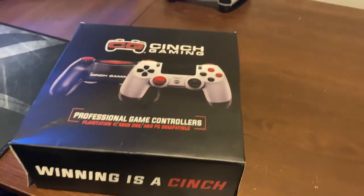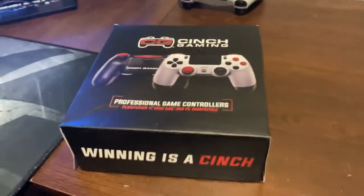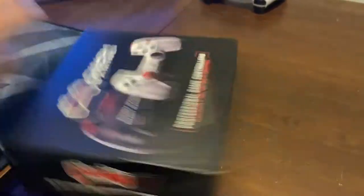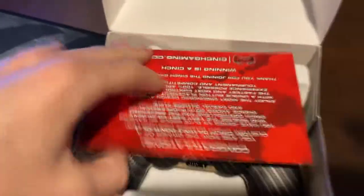I've actually been using this controller for about a week, so it's not a true unboxing, but I still have the box and everything exactly how it was. So this is the box you'll get after you slice open the shipping box from UPS or wherever it was shipped from. Right when you open it up, it's going to say congratulations, you are now the owner of a Cinch gaming controller.